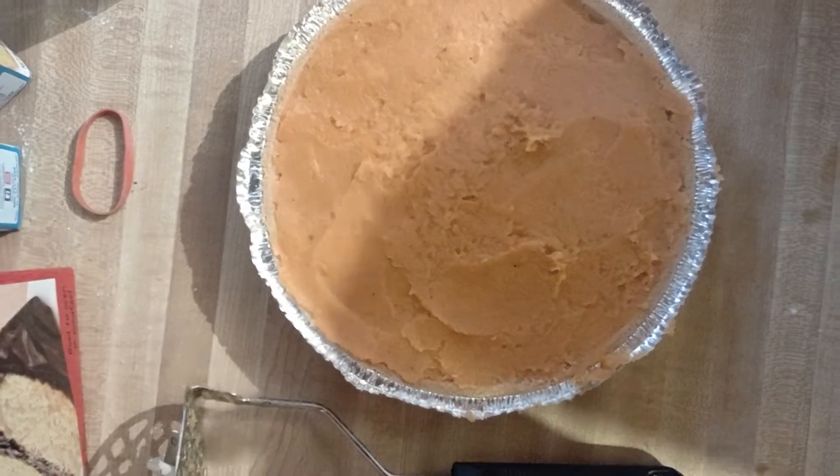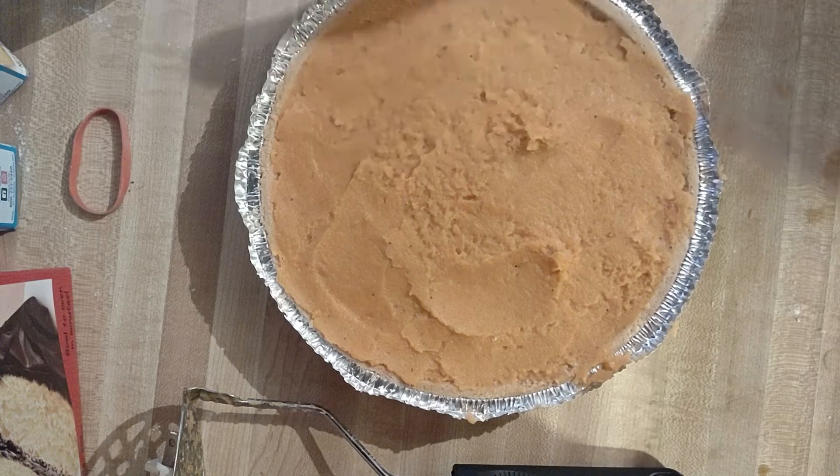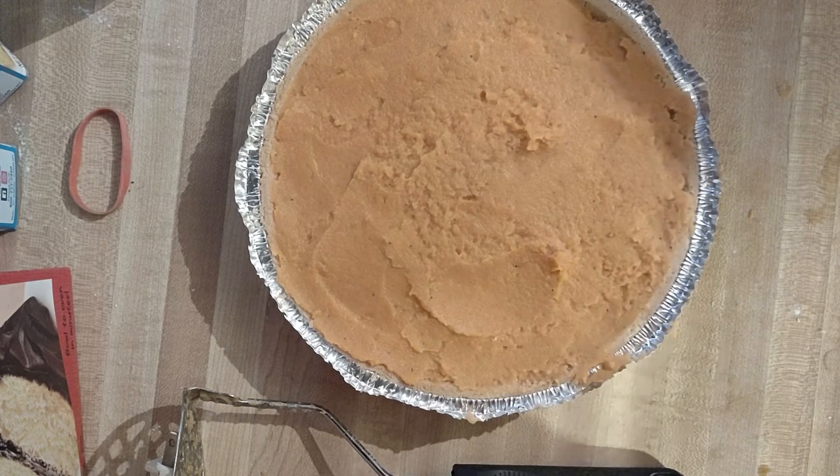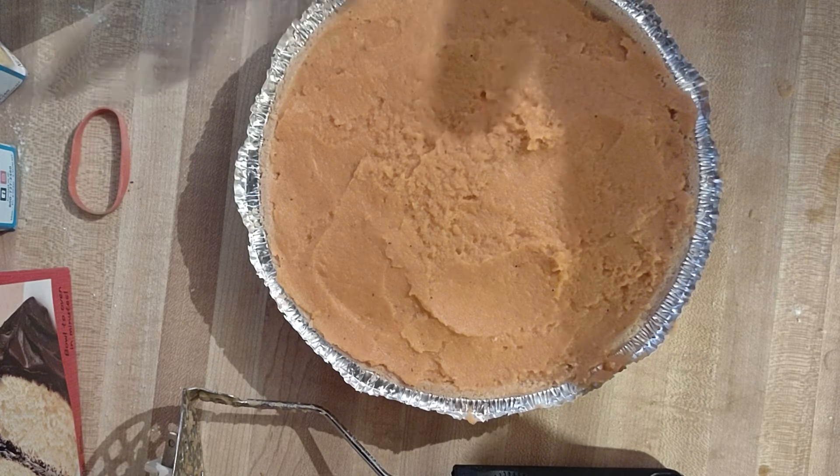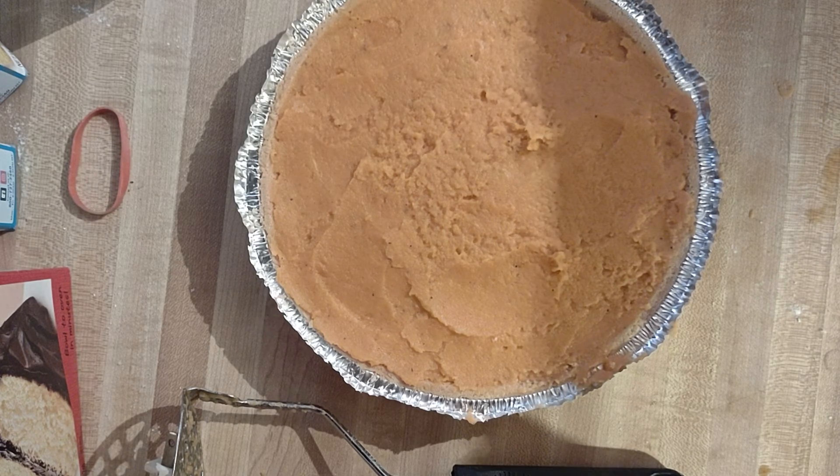Alright folks, that's how you do your pie. Now the next step is to stove it. I've got the stove on at 395 — I'm going to let this bake until it gets a nice golden hue to it. And from there it's done. I say 15 to 20 minutes and it should be ready. Alright folks, till the next.